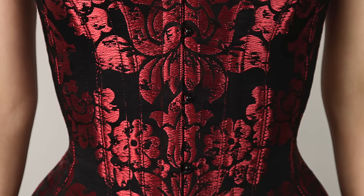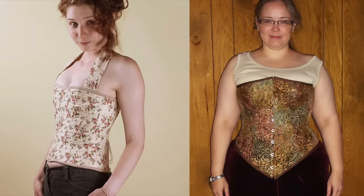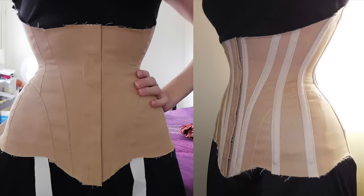So how long have you been putting off learning to make a corset because you felt like it was just too difficult? I'm Scarlett and I started corsettraining.net back in 2009 with the sole purpose of teaching beginners how to make their own stunning professional level corsets, and to great success. I've had so many beautiful first corset photos over the years from students who'd never made anything like a corset before. And now it's your turn.